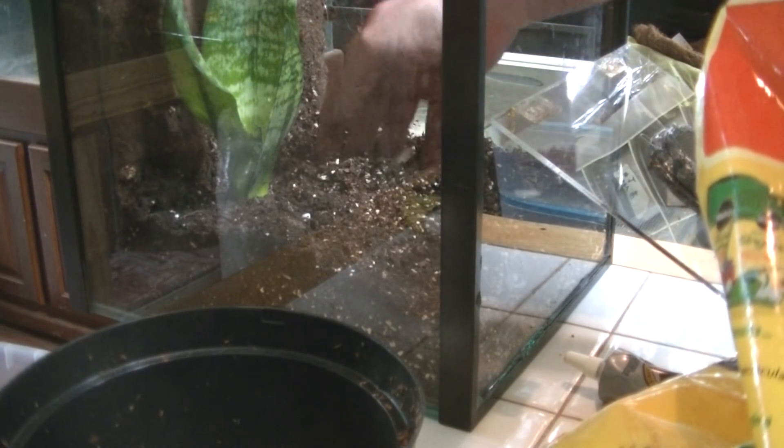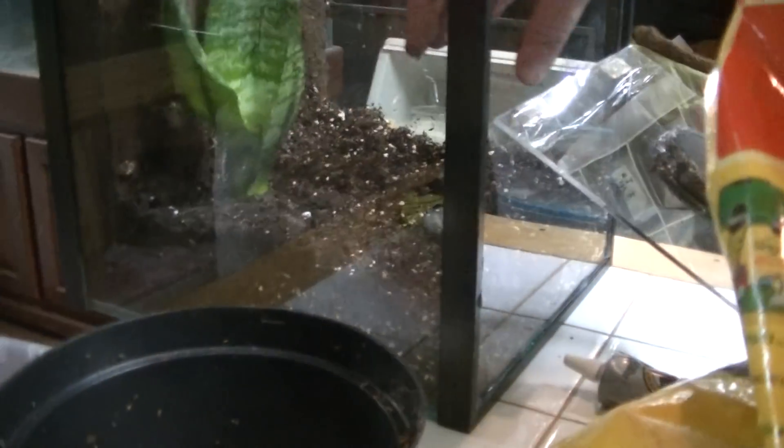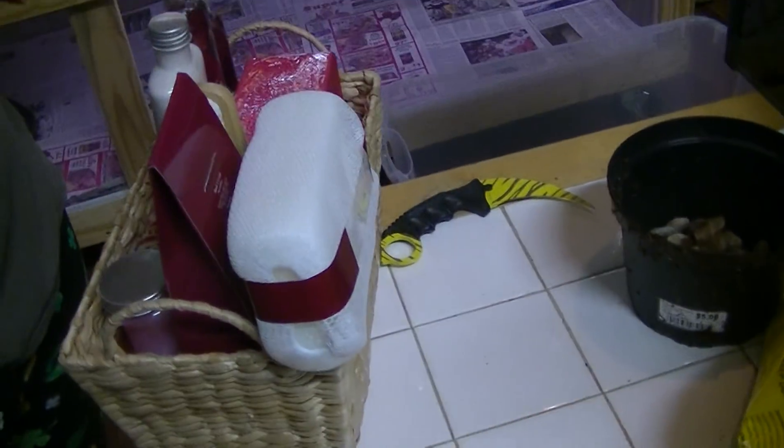I might put the hide over here actually — put the cork bark hide coming out right here. That's going to be absolutely amazing when I get done with all the details and stuff. I just wanted to give y'all a quick update. Y'all let us know what you think, and I'm sorry I haven't been uploading so much lately.